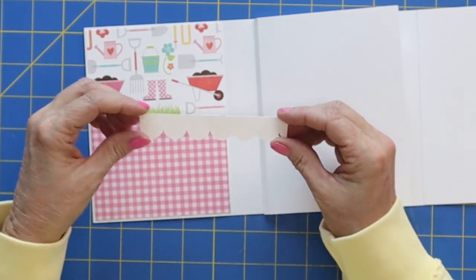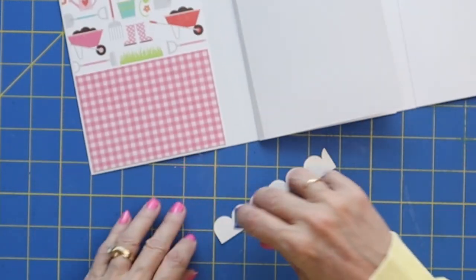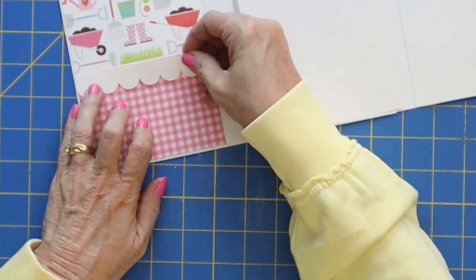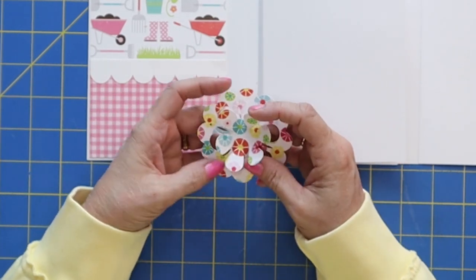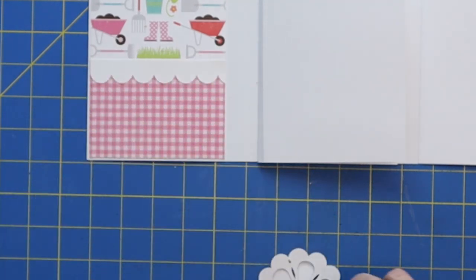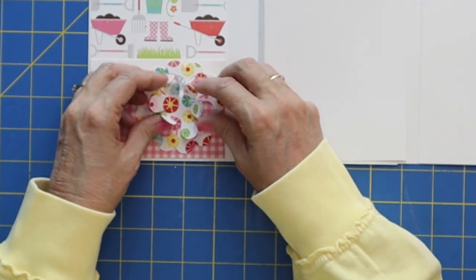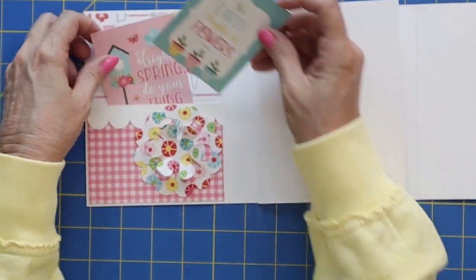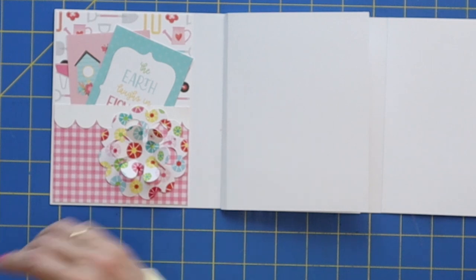I cut this cute little scallop with my Cameo and we'll add that on — it gives kind of a dainty feeling. There's also another cute little flower that I cut out of the paper from my Cameo, and we'll just stick that on there too. Then we've got a couple of cute little cards from the kit that we'll just slide down in there. Oh, that's just so adorable! On to page two.